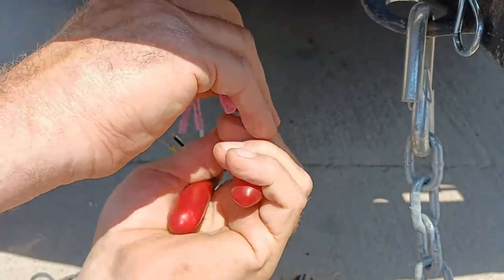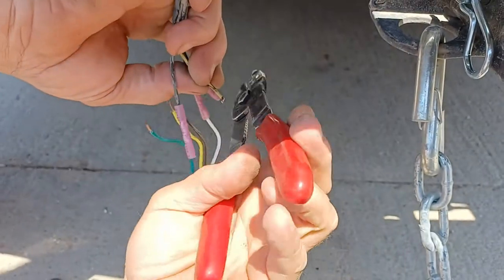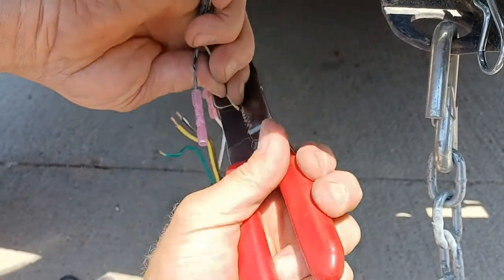What do you call that tool you're using there? It's just a wire crimping tool.